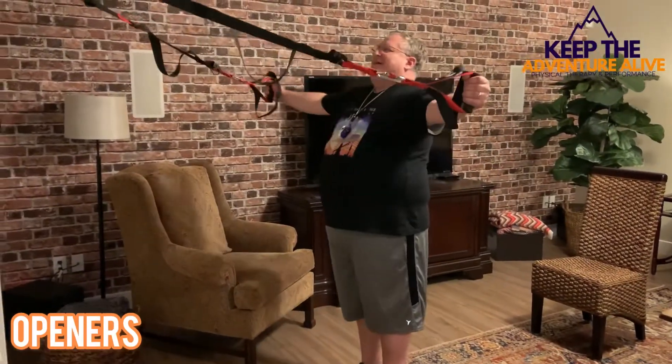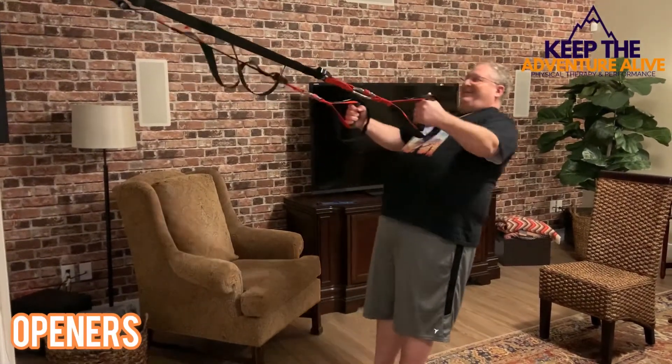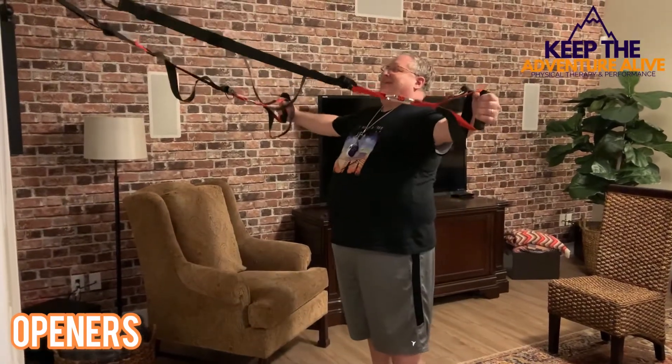Start with your arms extended and open up, keeping your palms facing each other, squeezing your upper back.